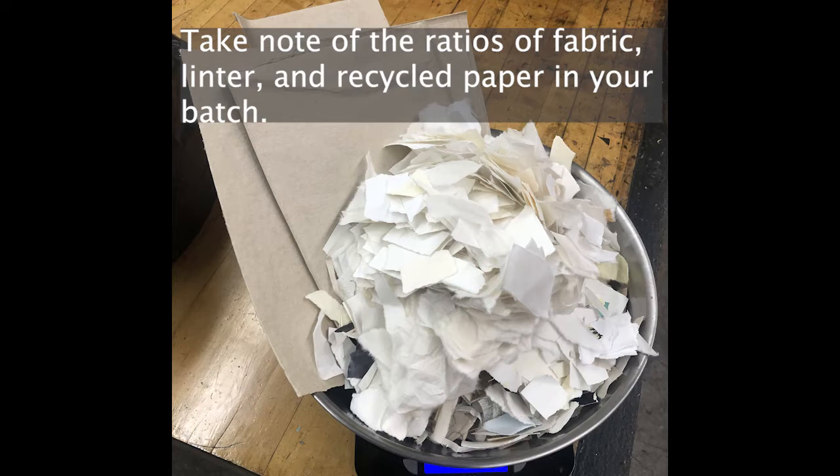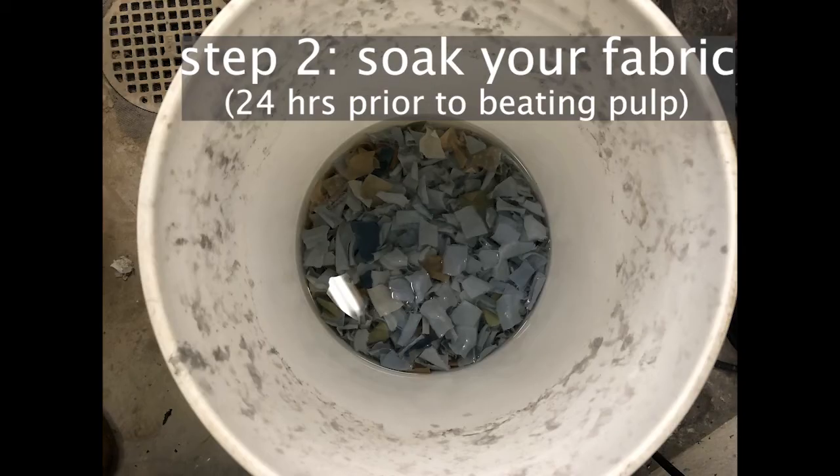Use a scale to weigh out your paper pulp. Then you need to soak your fabric — put it in a bucket, make sure it is completely submerged in water, and then wait at least 24 hours before beginning the beating process.